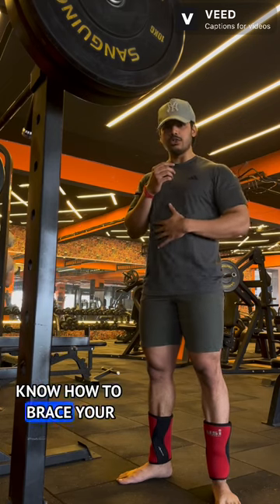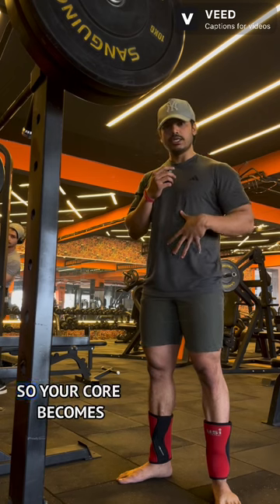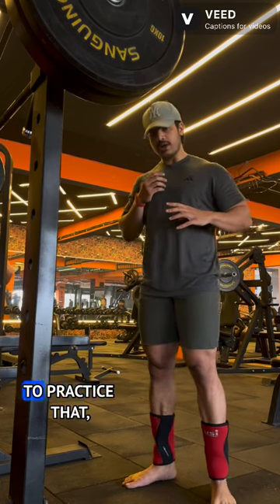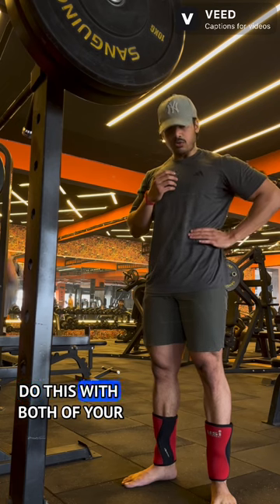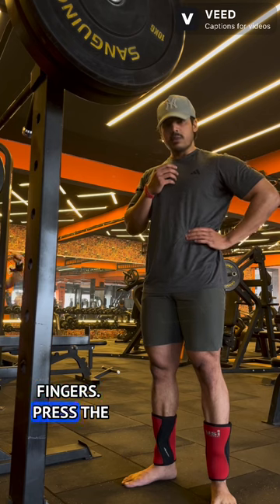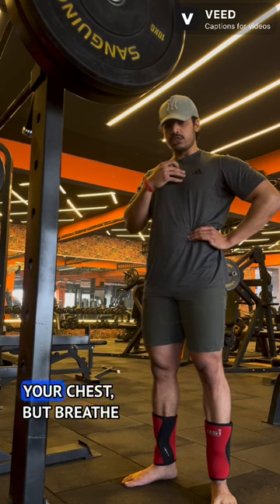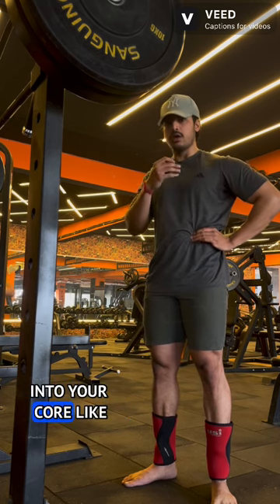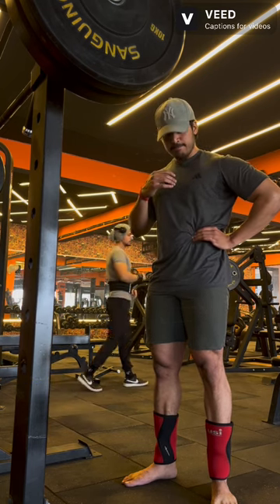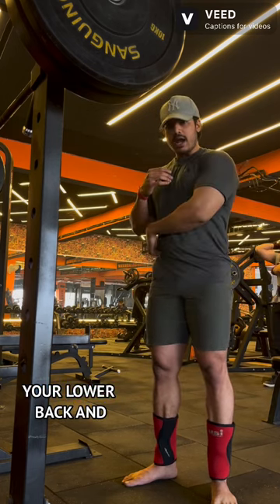The first thing you should know is how to brace your core. Core bracing is just like when you wear a belt — your core becomes tight — but you have to be able to do it without the belt. Press tightly with your fingers on the abdominal area and breathe into your core, not from your chest.